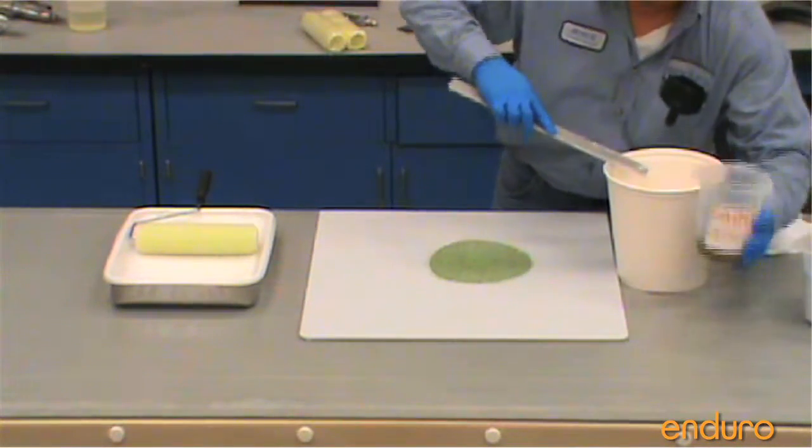Step 8: Mix paint at a 4 to 1 ratio — 4 parts resin to 1 part catalyst.